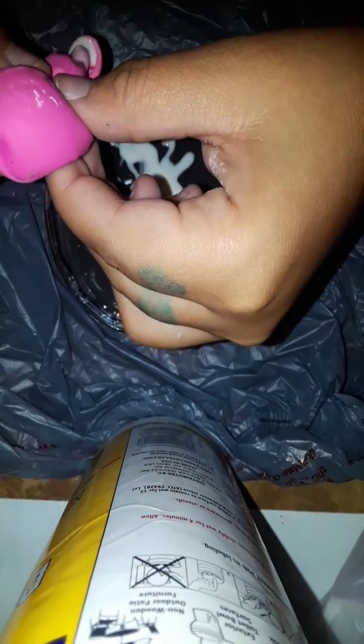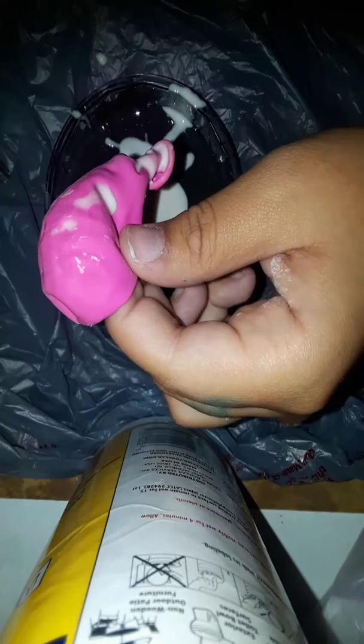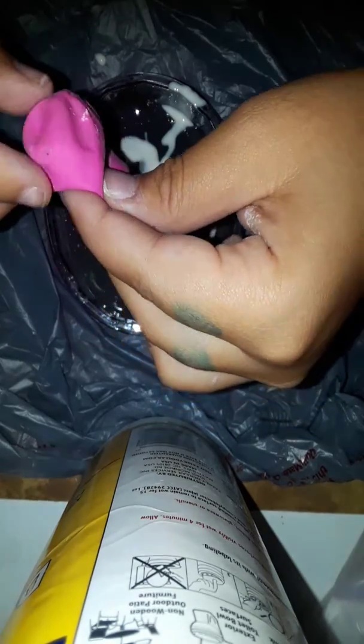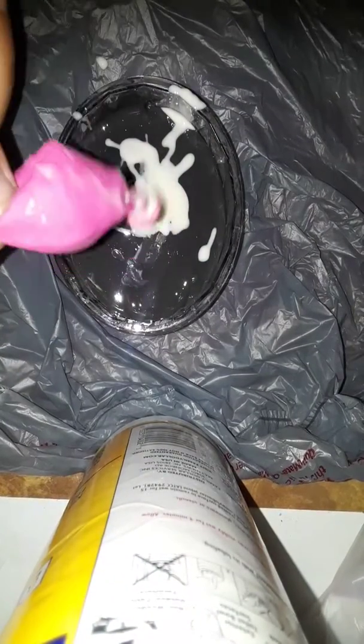It smells so disgusting. Oh no. It's not cutting. I don't know what this is. Wait, do you guys know what it is? Oh, don't go on my hand. Disgusting.